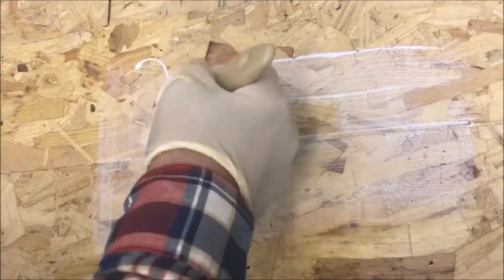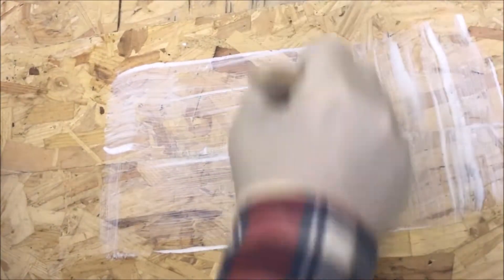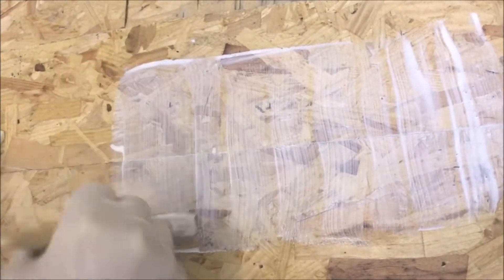To do this, you'll need to apply a thin layer of the resin primer to a wooden surface. This surface should be dried out and sanded back in advance to remove loose debris. Once applied, allow the resin primer to cure according to the manufacturer's instructions.